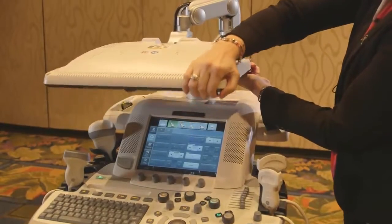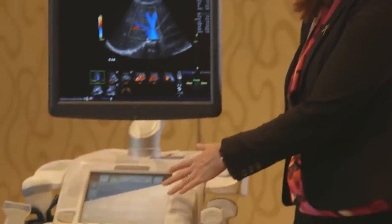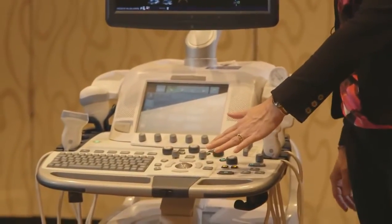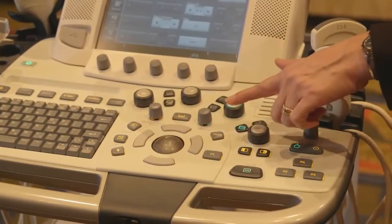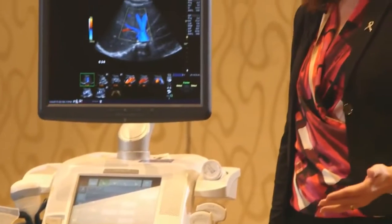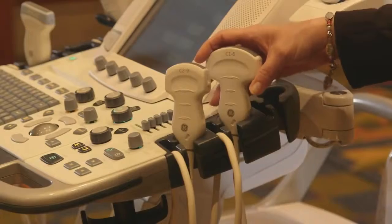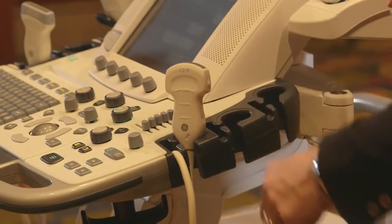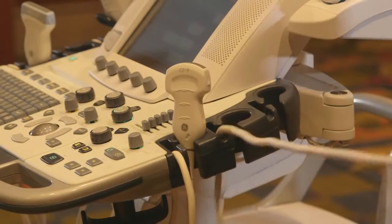It has a floating and height adjustable console, customizable touch panel, as well as a very intuitive layout so that all your keystrokes are centered around the trackball. A little under 300 pounds, it's very easy to get to the bedside or an interventional type setting. And there's a very simple one-handed cable management system that allows the sonographer to work without pain and to minimize the risk for injury.